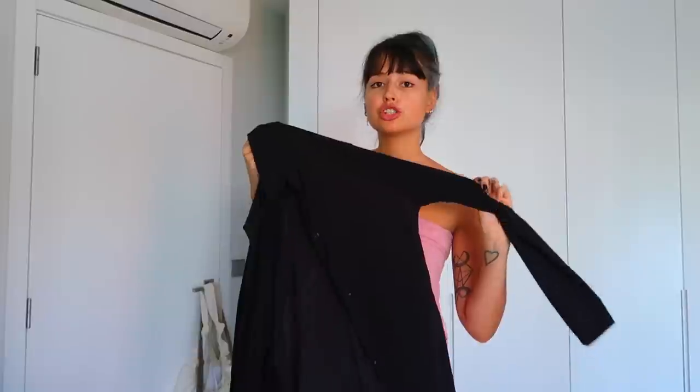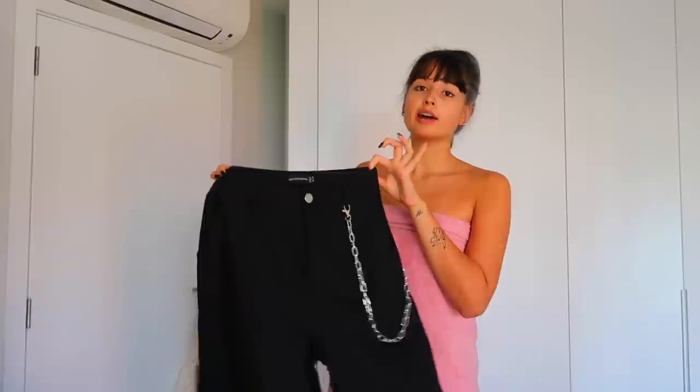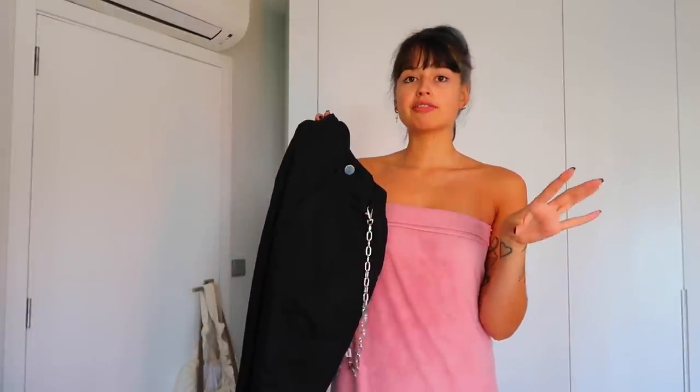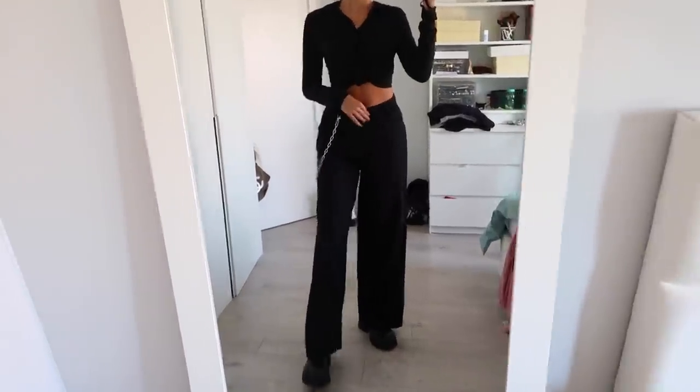I just got out of the shower and I already picked what I'm going to wear today — it's an outfit I was supposed to shoot last week but didn't have time for. It's an all-black fit and I think it's going to look very cute. The outfit is from Pretty Little Thing. I have this shirt which is a very light jersey, and for the bottoms I'll wear these black trousers — a really light denim-style fabric — and they come with this chain. They are very cute, so let's put the outfit on.